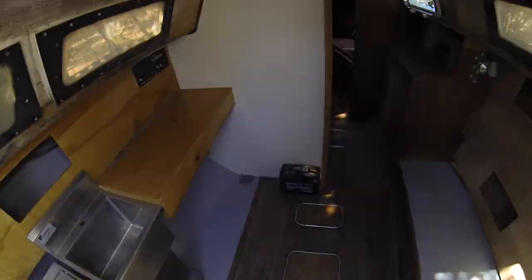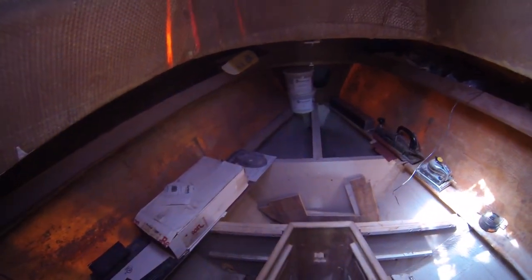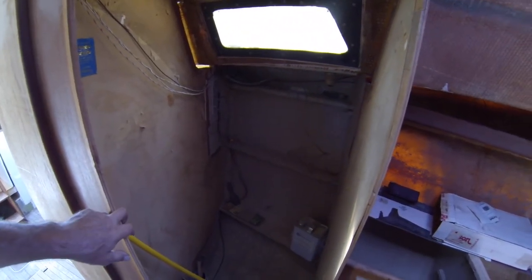Alright, so here's what it looks like on the inside. A lot of custom work I've done in here. Up front it's pretty much the same as it was, and anything you see in here will come with it. Here's where the head is — got all the parts for that outside.